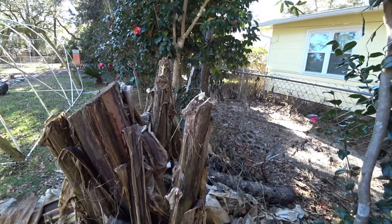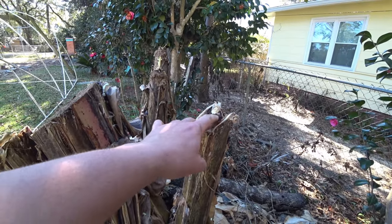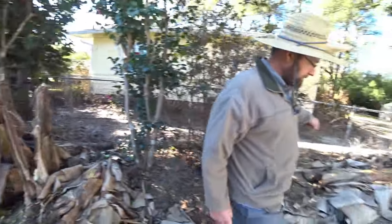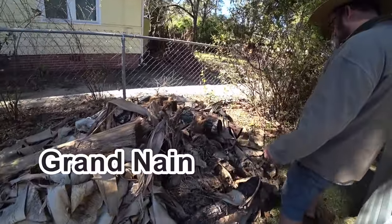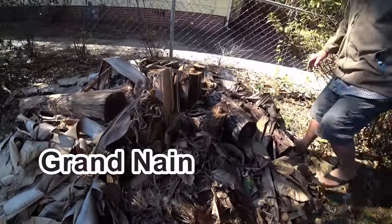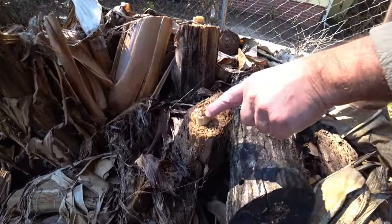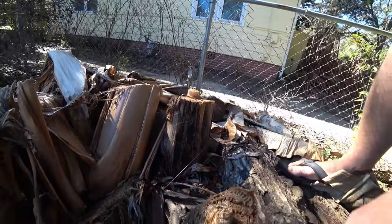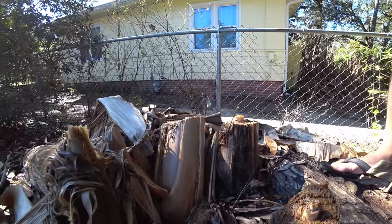This is a young Namwa, just got planted. But just to compare and contrast the cold tolerance, here's your Grand Nain. And even though this is cut much lower, you can see that those center leaves are not coming out. All of this is dead, and it's probably dead to the bud, and the corm is going to have to sprout out with new ones.